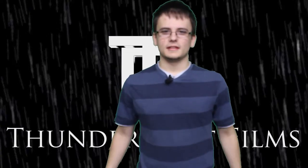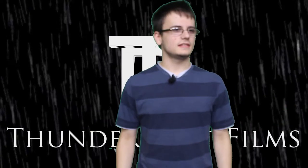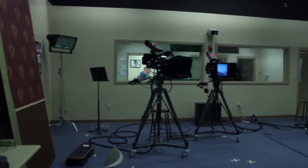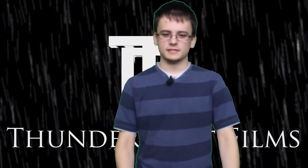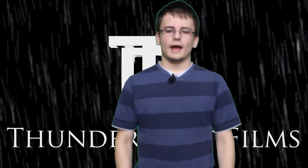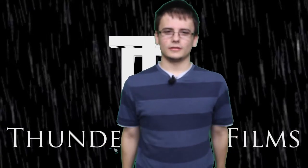Hey everyone, welcome back to Bolt's Tutorials. Today you may notice I'm in a different location. I'm in the TV studio here at FCTV at my school for a change of plans. And today I'm going to show you how to do something that I should have learned a long time ago.